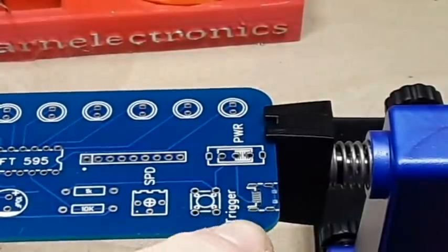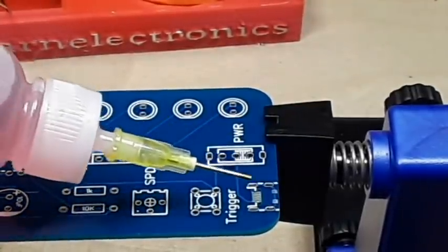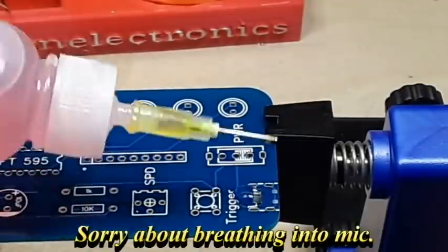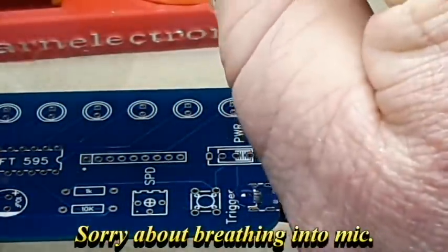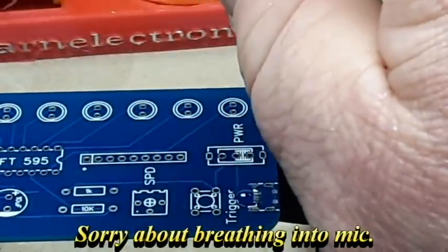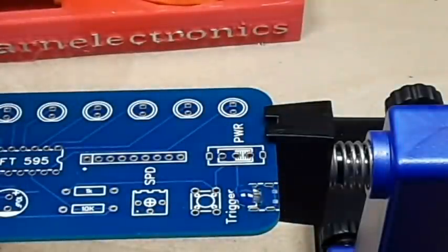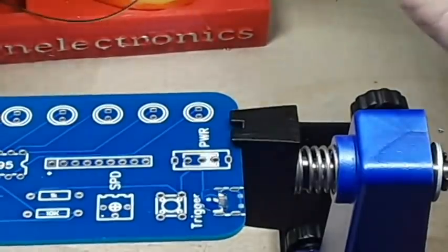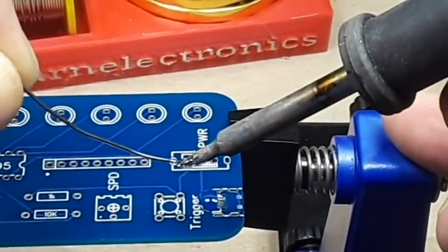Alright, so I got my OptiVisor on so I can hopefully see. We'll start putting some flux down — this is ruby fluid. What I want to do is just tin those pads, nothing else. Sorry everything is so close, I don't mean to be bumping the camera.